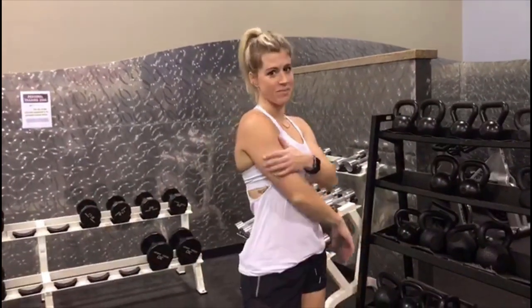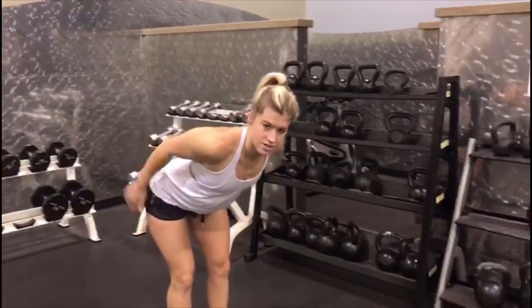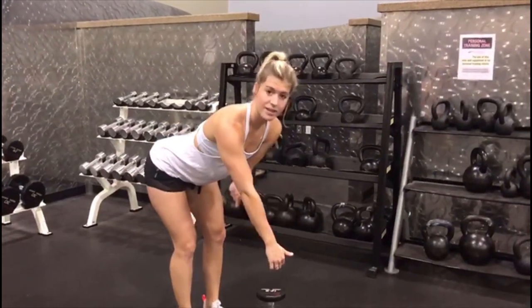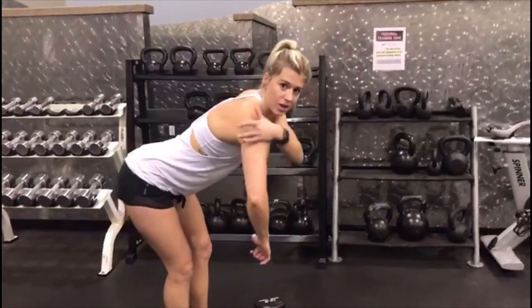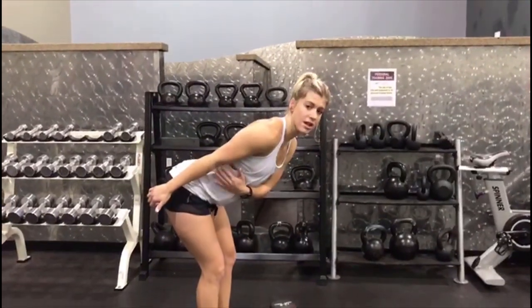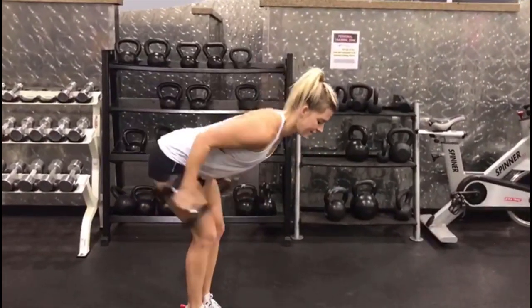Up next, we're going to work the triceps and the rear delt together. You're going to be hinging forward — you can have a slight bend in your knees — and you're going to take your chest all the way down so it's parallel with the floor. You're keeping those elbows right by those sides and just kicking it all the way up and out. Then from here, you're going to lower those arms all the way down, leading with your elbows to get that rear delt, and come up and into that side. So I'm going to bring those elbows right back by those sides, sticking them as close to that body as possible. Right here, kicking it up.